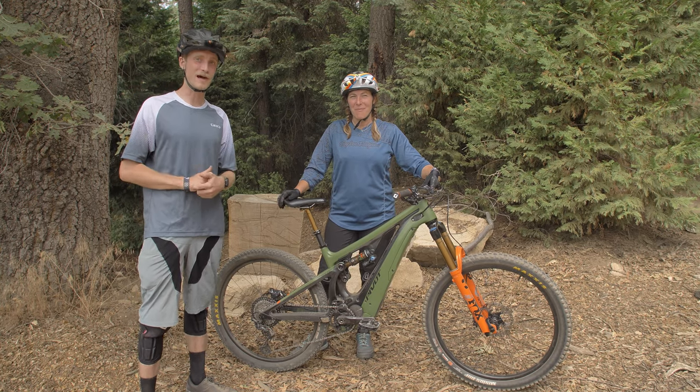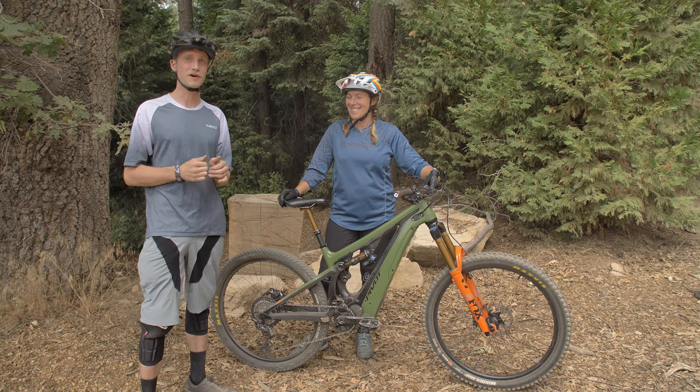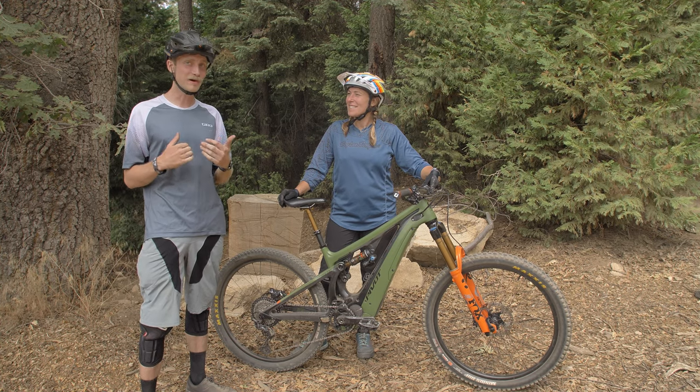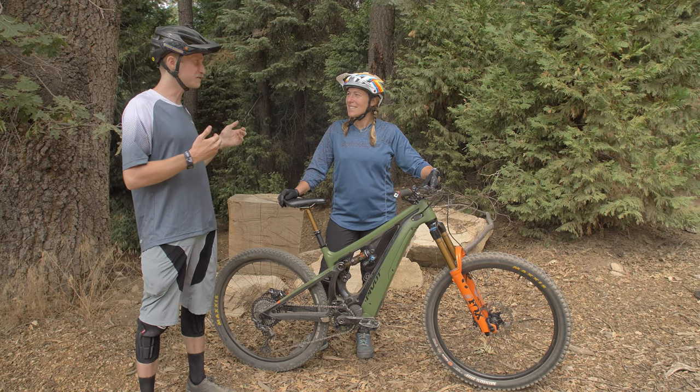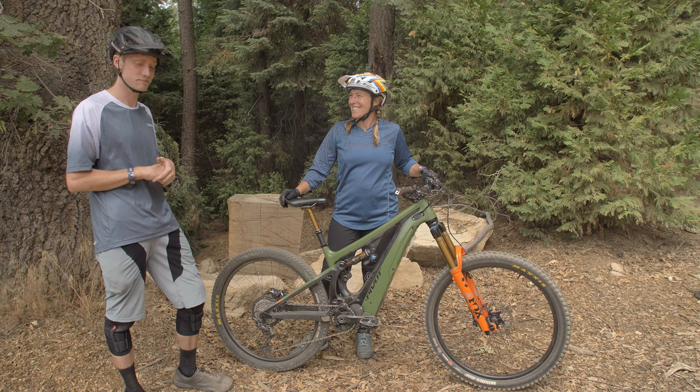What's up fellow riders? Trace here with Mountain Bike Action Magazine. Today we're out at Sky Park in Santa's Village doing our MBA ride day, having a good time out here. We've got a pretty cool bike in store — Lee Donovan's with us here telling us about her new Pivot and some of the changes she made to make it kind of her own.